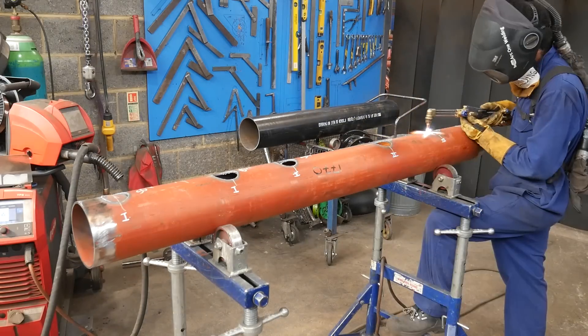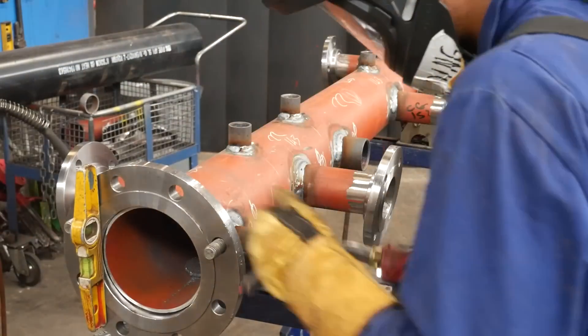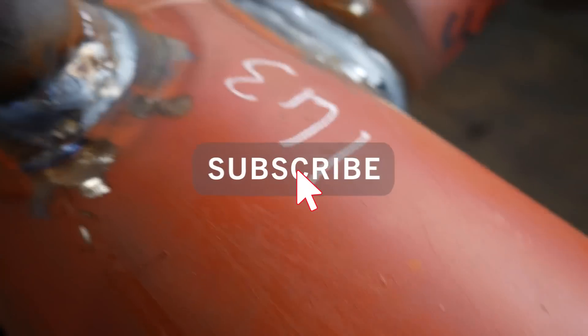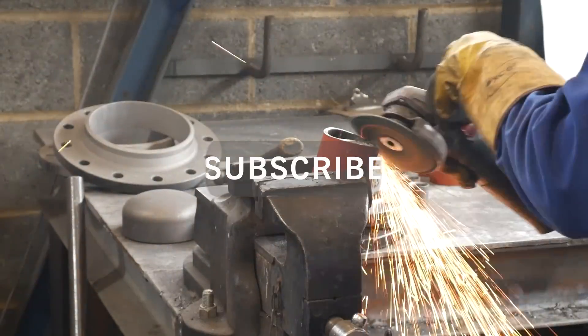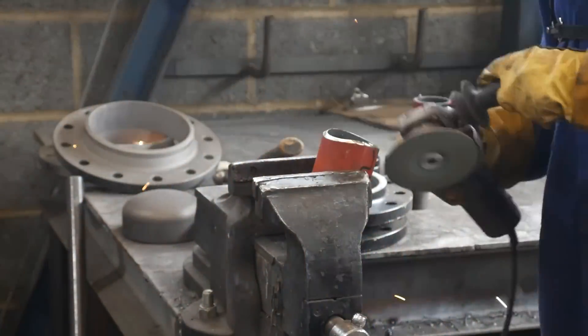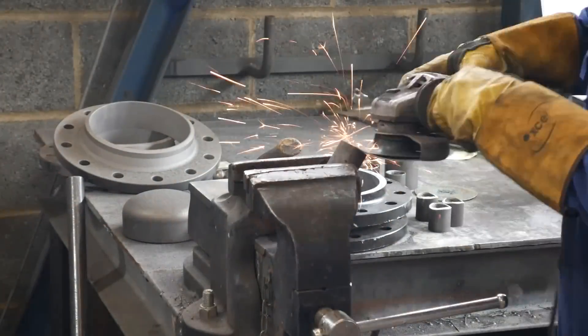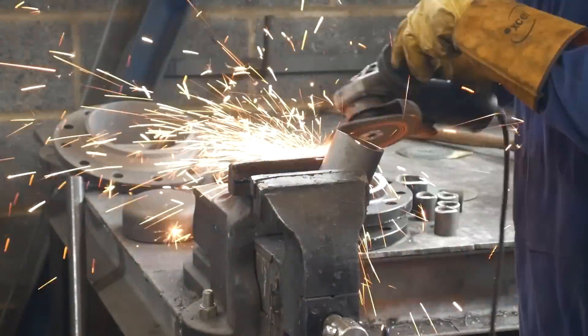Hello everyone and welcome to my channel, and hello to all you new guys who don't know me. My name is Calvin and I make pipe welding videos. In today's video I'm gonna be making a six inch header. Unfortunately I haven't got the time I usually have to narrate over this whole video, so you're only getting an intro from me. With that being said, I hope you enjoyed this week's video. Hit that subscribe button and turn on your bell notifications for weekly videos like this. Enjoy.